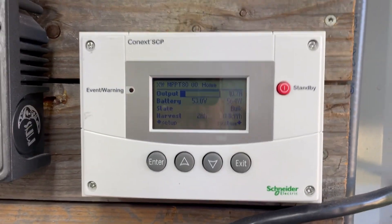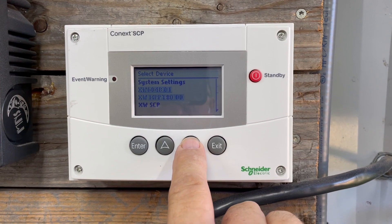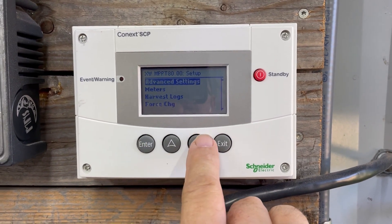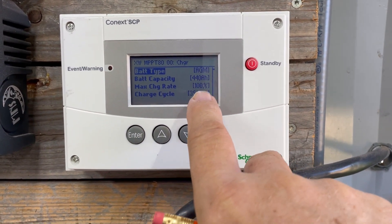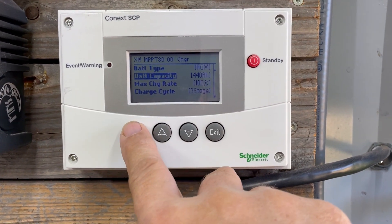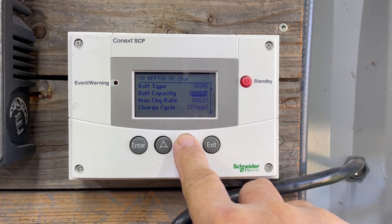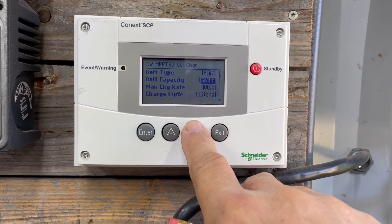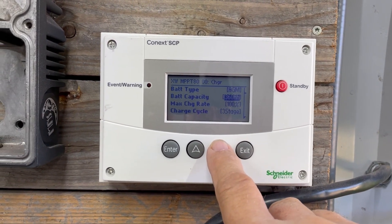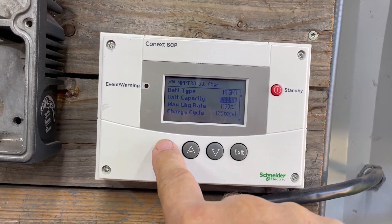Let's double-check the settings on the system control panel. Go down to the charge controller, advanced settings, charger settings — we're set for AGM. To be accurate, I'm going to lower the capacity to match what I have here: 360 amp hours. This is the total capacity; the usable capacity is less because it's a lead acid battery. We'll just monitor that.